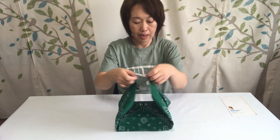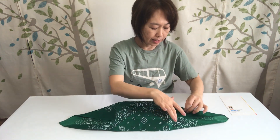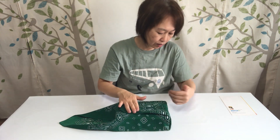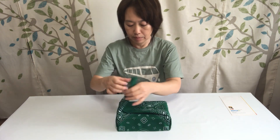Making a reef knot here, but I want to make it a little bit neat. So I pinch both edges in, then bring up the corner, so the corner of the box is going to be very beautiful. Pinch edges in and then bring up.